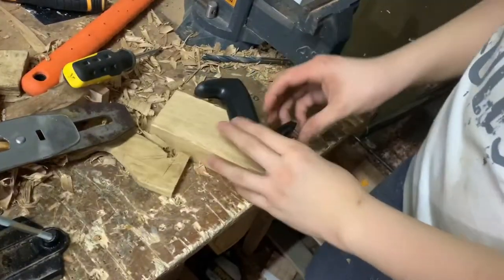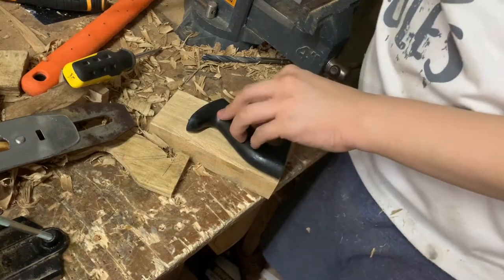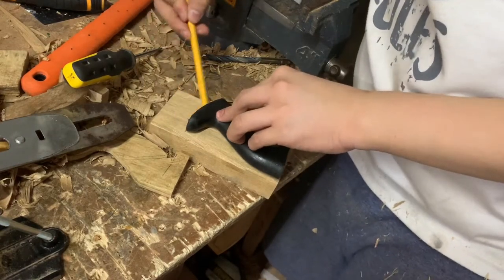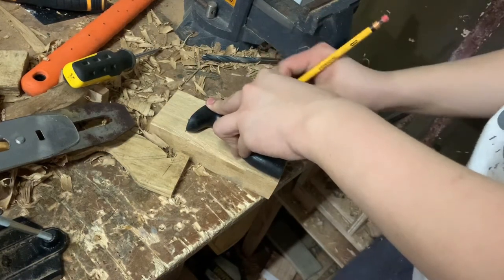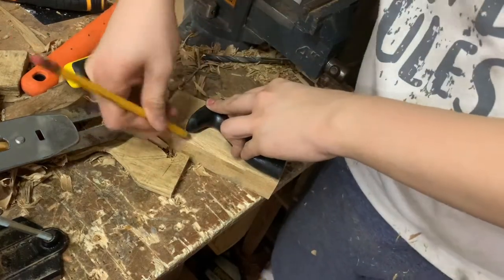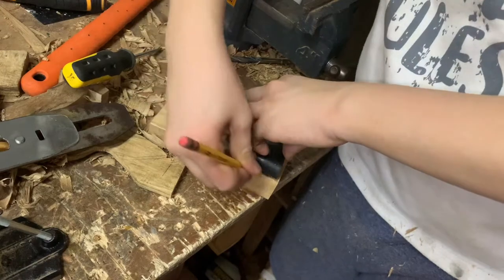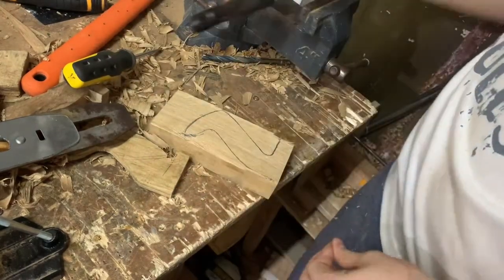Instead of just drawing the handle out, I got the handle of my Lotus No. 4 plane because it's already comfy and I'm just basing it on that. If you saw the last clip of me testing out the plane, you can see that I've already cut it to length. The jointer plane I built was about 22 inches, and for the foreplane it has to be only 18 inches, so I just cut it shorter.